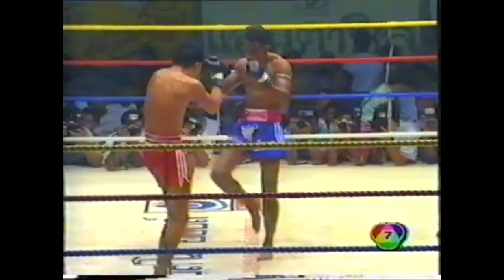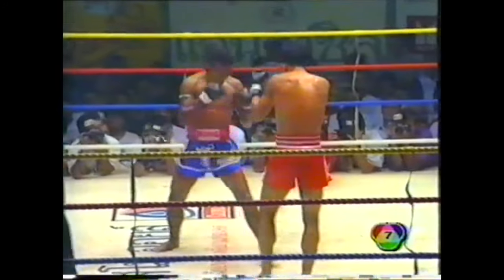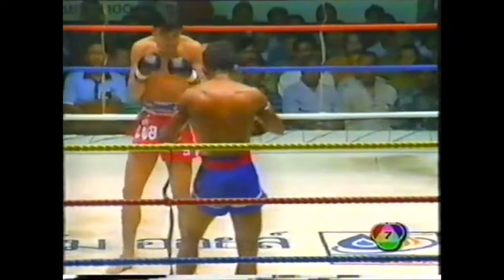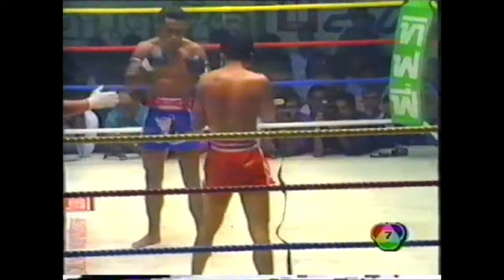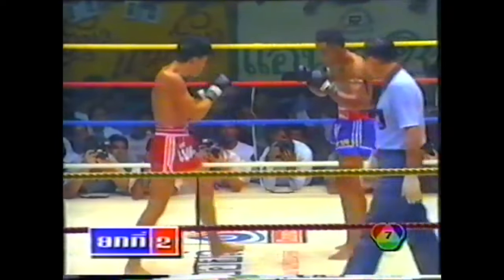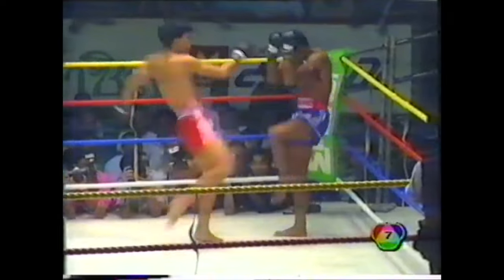Immediately out of the gate, Wira Poon established his superiority at range, showing his dangerous lead hand that would become a staple in his boxing career, and his timing countering with the right hand, but also his excellent vision and timing — being able to land naked kicks and defend and counter the kicking offense of his opponent.